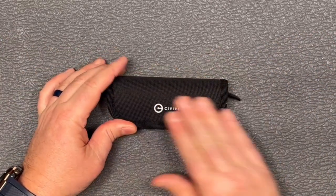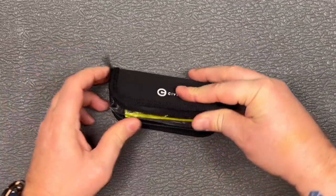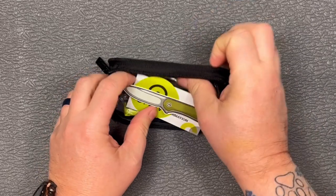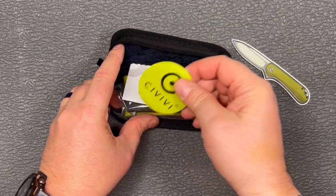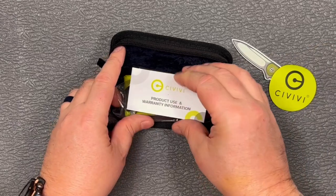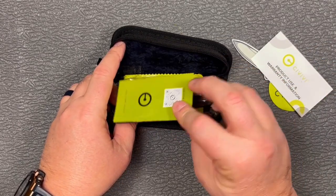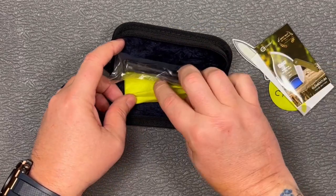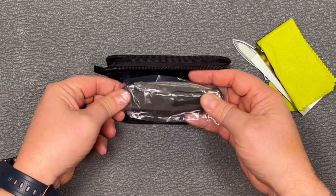We've got our nice little Civivi case that most of them come in. Open that up. You can see here we've got our Elementum sticker, a round Civivi sticker, our product use and warranty information, a little bit of a catalog in there, our microfiber cloth, and of course this is what we're really in there for.